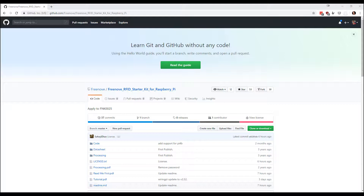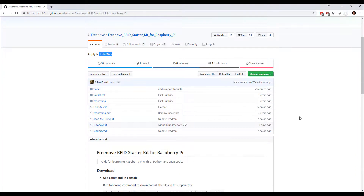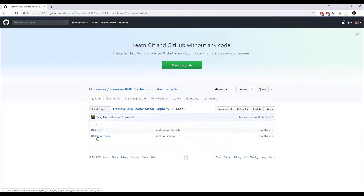I've used some of the other Freenove kits and pretty much knew what to expect. You can go to their GitHub page and search for the model number of your kit — mine's the Fink 25. They are constantly updating stuff; the license was updated six hours ago. You can download the entire repo or use Git to pull it into your system. There's a tutorial PDF that was updated just three days ago.